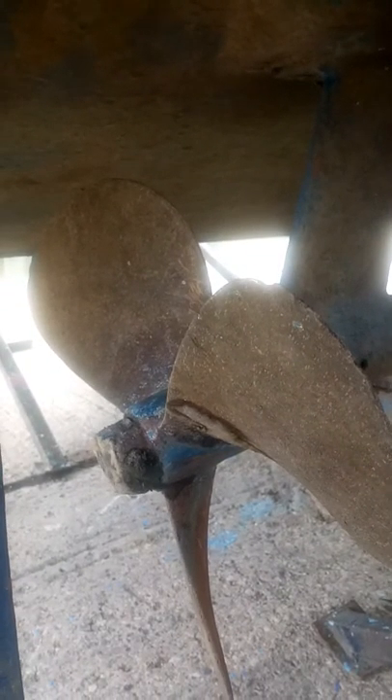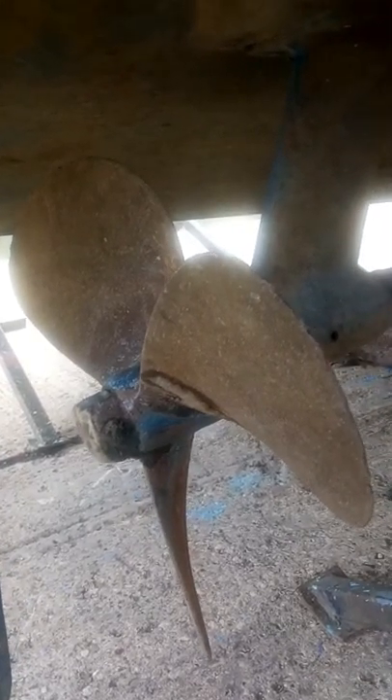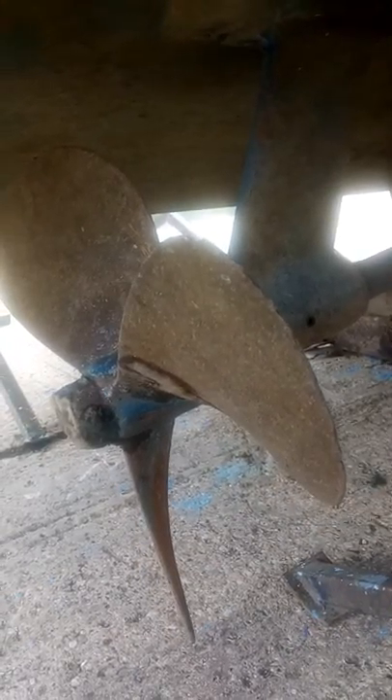Here's a typical problem with anodes not being correctly fitted or completely lacking in the first place. This is a 30-year-old powerboat with two engines, so two propellers, giving an opportunity to compare.